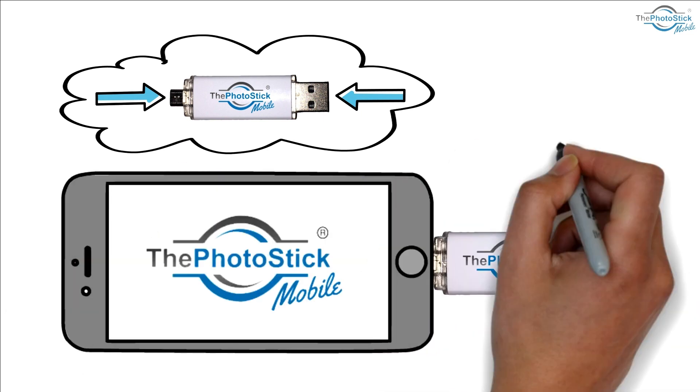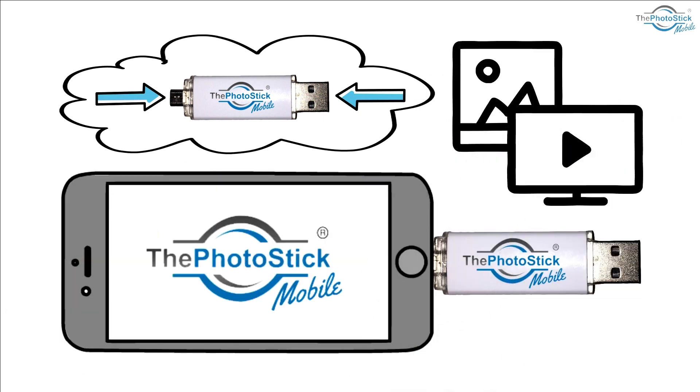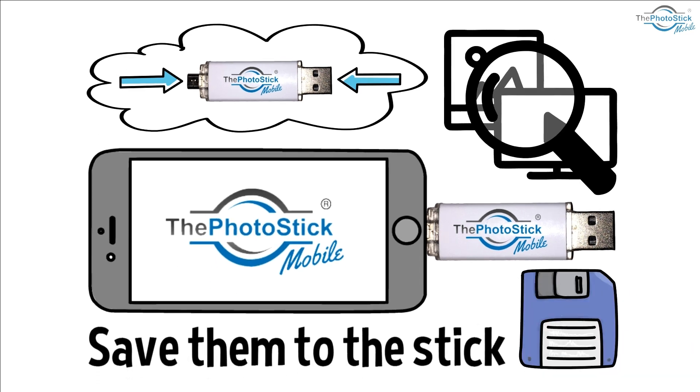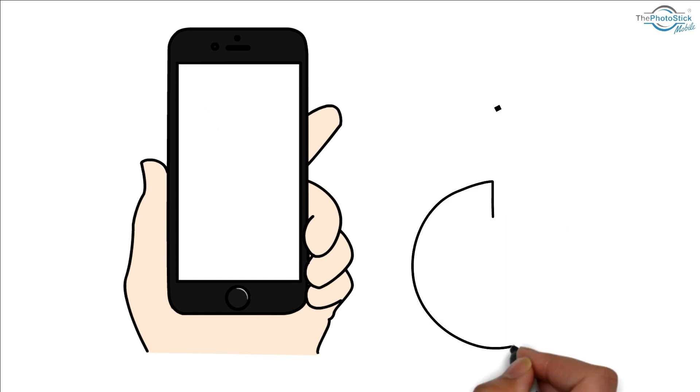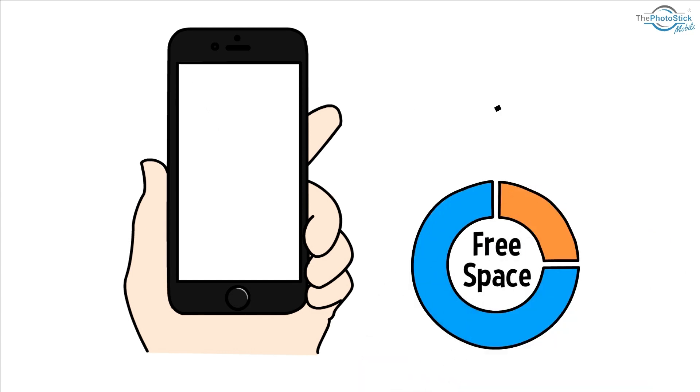You start the PhotoStick Mobile app to find all the photos and videos on your phone and save them to the stick. You then can easily remove those photos and videos from your phone, freeing up lots of storage.